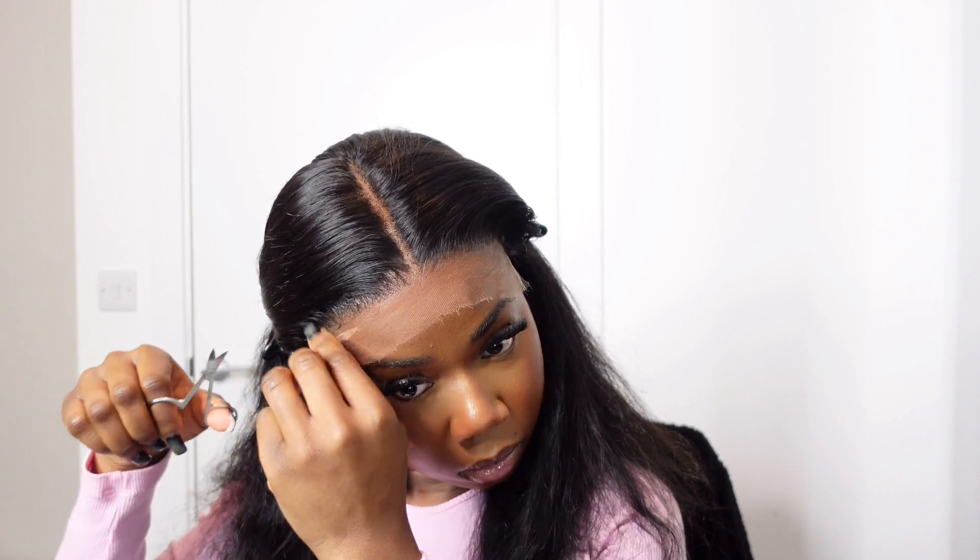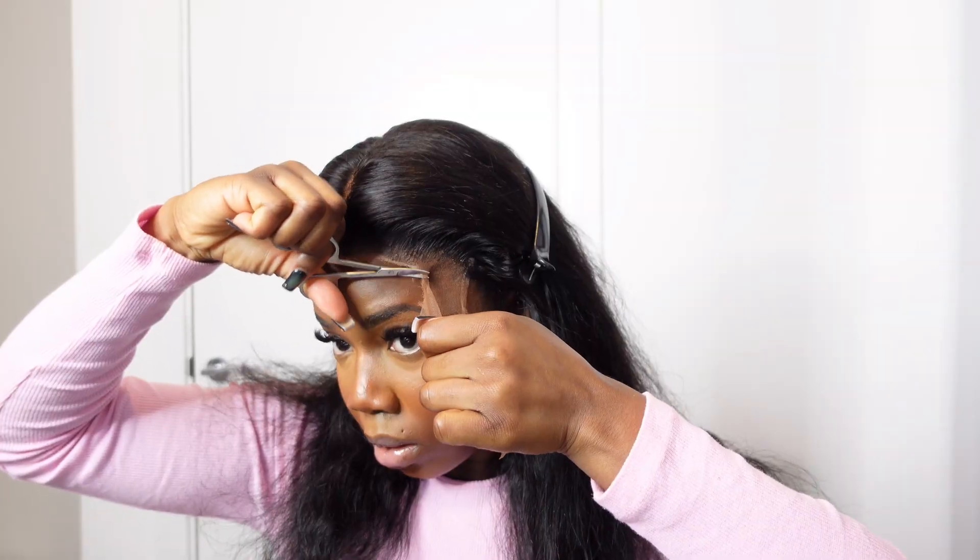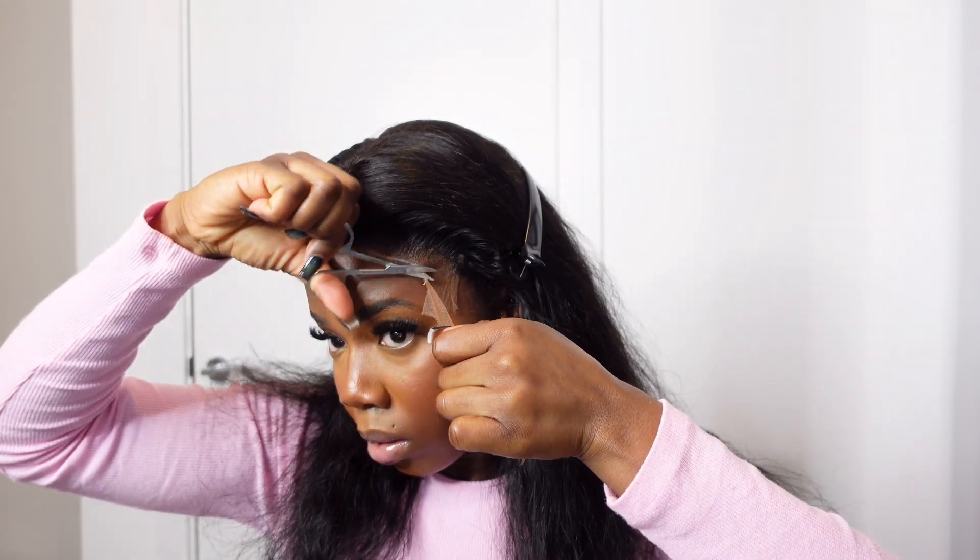I'm just plucking my parting space because I intend to wear this wig in a straight parting rather than a side parting.